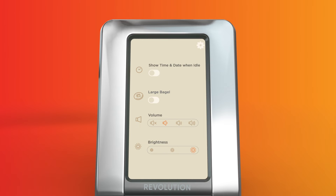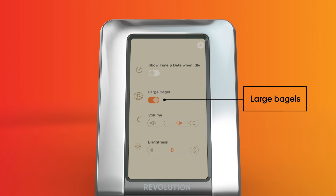From here, you can select your ideal settings and functions for things like the volume for the alert when your food is done toasting, the brightness level for the digital touchscreen, and even a setting for large bakery bagels.